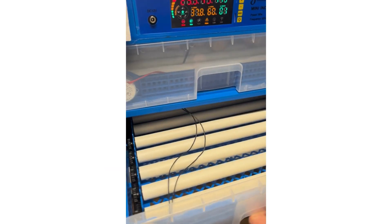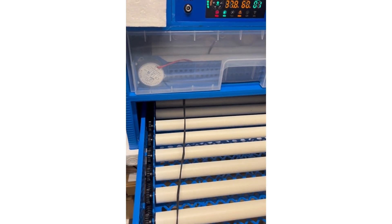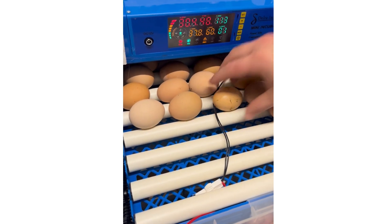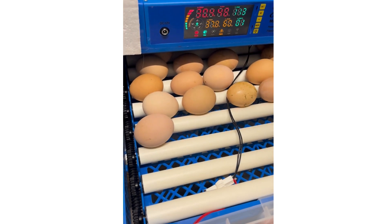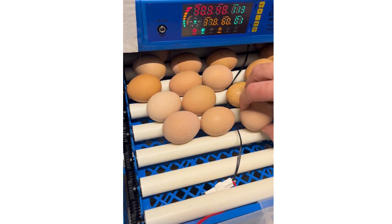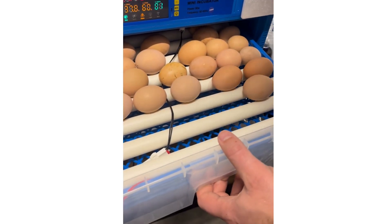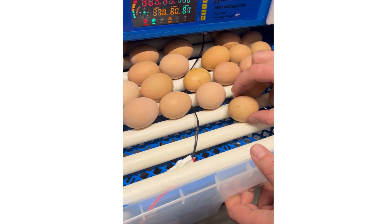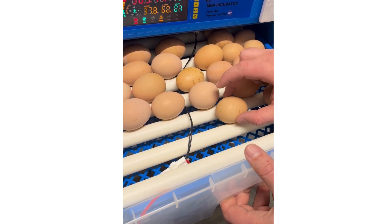Getting to the bottom layer, just make sure you don't pull too hard and cause the wires to pull out. We are laying the eggs flat on their sides — that is the natural way eggs lay in the nest as well. The roller will turn the eggs to make sure the yolk doesn't stick to the shell, and it does a full 360-degree turn.